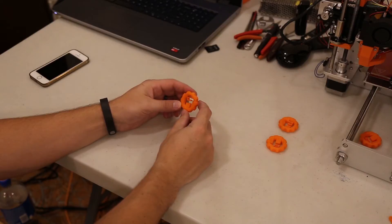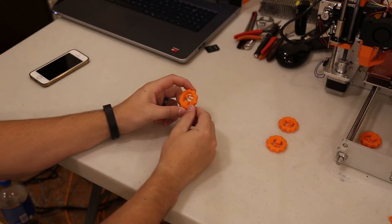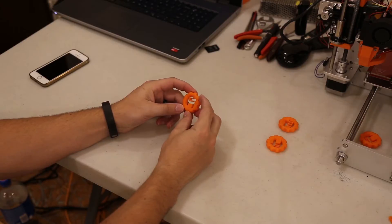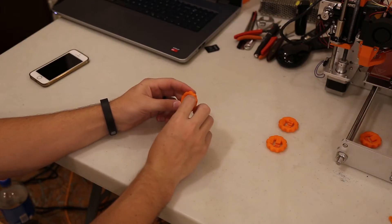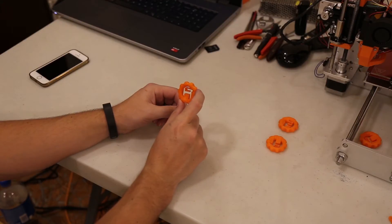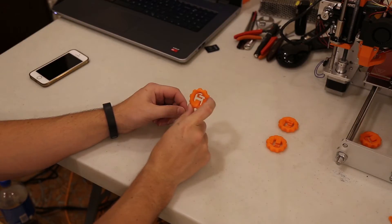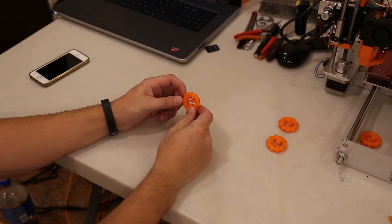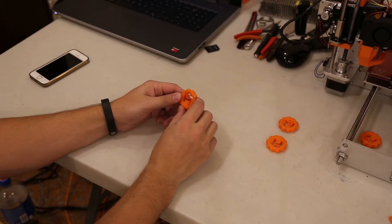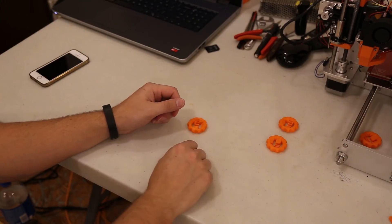So now that we have it, this is all fine and dandy, but that's not really any fun. What's fun to do is make things bigger. So we're going to blow this up 300% and we're going to print it on my G-Tech Persa i3 aluminum and see how that looks. Let's do a time-lapse.